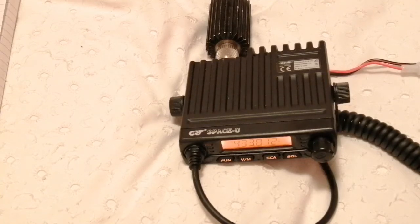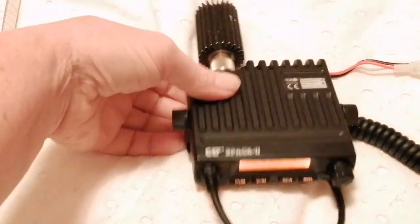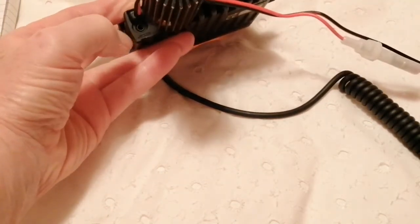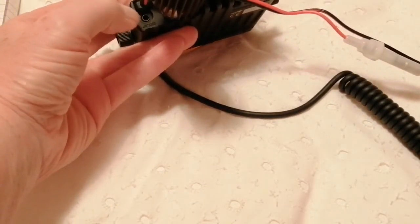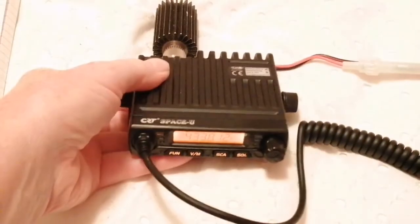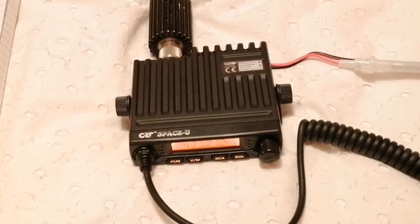In future videos I will talk about programming the rig with a computer. There's a speaker socket around the back, and you apparently program it through the speaker socket, which is a bit unusual — but we'll try that out. I also want to install it in the vehicle and do a road test, but at the moment it's freezing cold and we're in the middle of a lockdown, so that will have to wait. Thanks for watching.